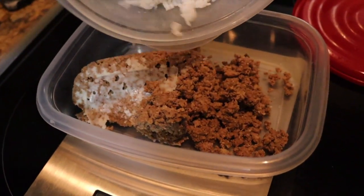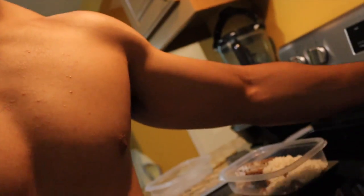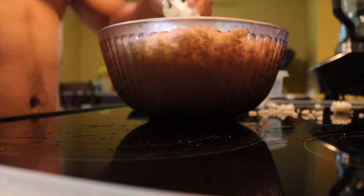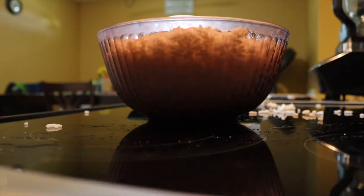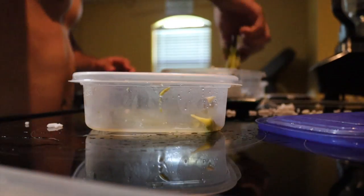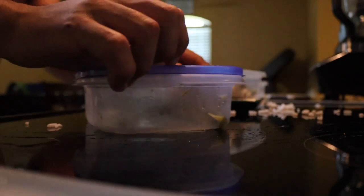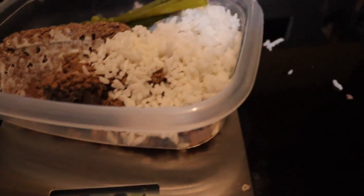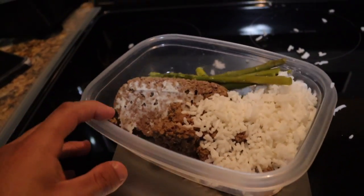So it ended up being five ounces of ground beef — I don't remember if I said six or five earlier. Along with that, a cup of rice. I don't measure it exactly but I know more or less because I've been eating a cup of rice for a long time. So this is my pre-workout meal: five ounces of ground beef, a cup of rice, and about a cup and a half of asparagus.